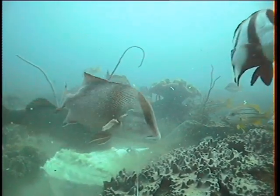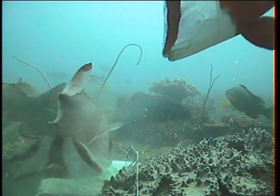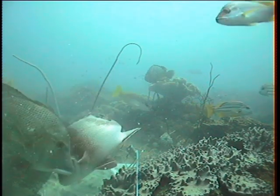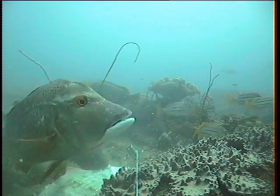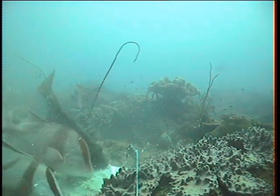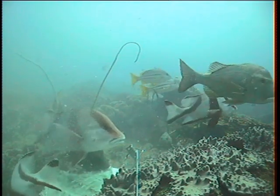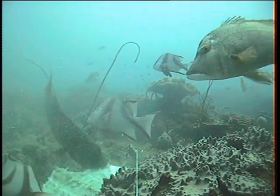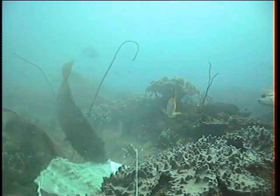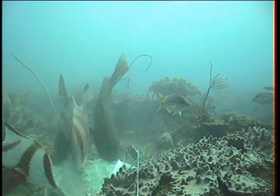Sometimes coral trout bite off more than they can chew. You can see this is a very large fish frame, and what this trout has done is latched on, determined to try and eat it, but it's far too big for him. He doesn't have the teeth or the feeding behaviour to break off pieces of the large bait, so he just sits there clamped onto it, probably trying to figure out what he should do next. You can see the Red Emperor and the grassy sweetlip can tear pieces off the bait — not the coral trout.